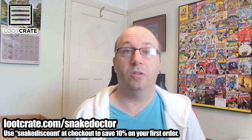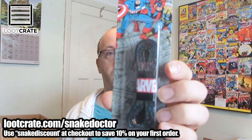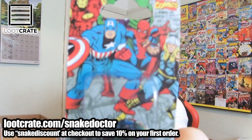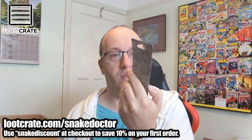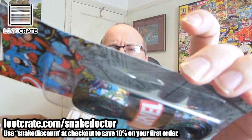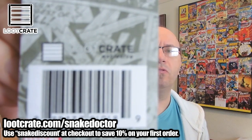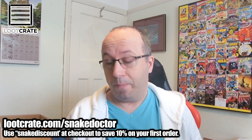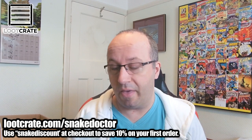So a Rick and Morty jigsaw puzzle. The next thing we see is some Marvel shoelaces. Captain America at the top there. You can see there's a design on them. And they are, as the back says, a Loot Crate exclusive. That is pretty cool. We like getting exclusives, and Loot Crate does it every month — every month they bring out an exclusive.